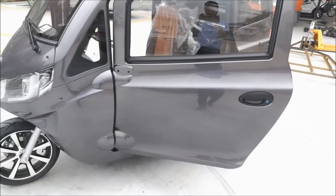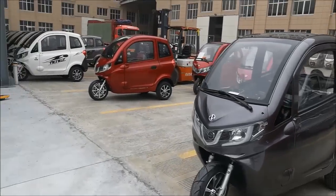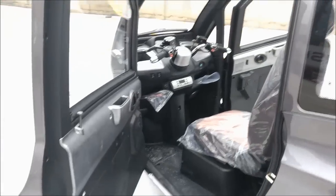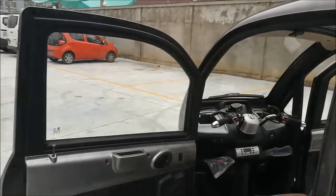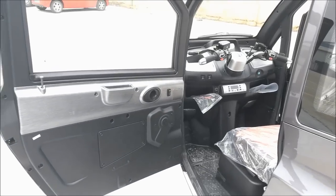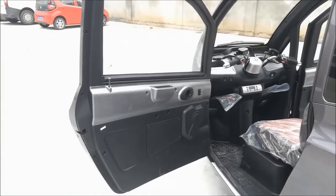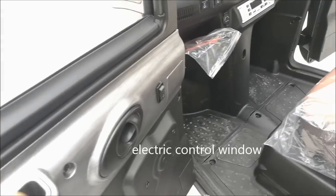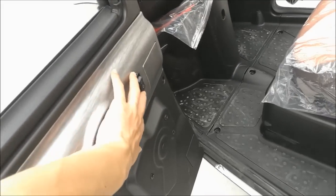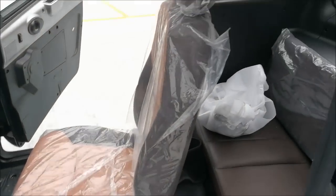It comes in gray, red, black, white, and pink colors. Let's check the inside — the doors are big, 106 centimeters high. You can see it has electric windows, a storage box, and a switch for the window.